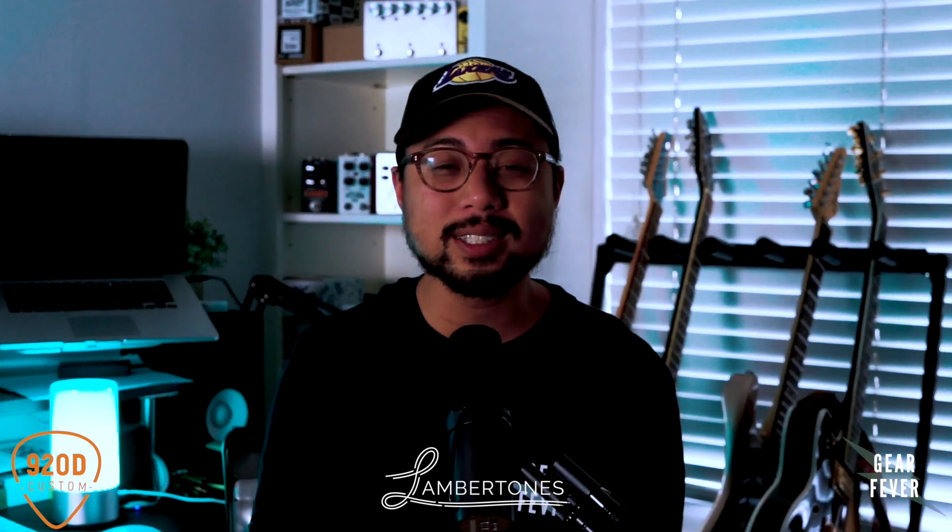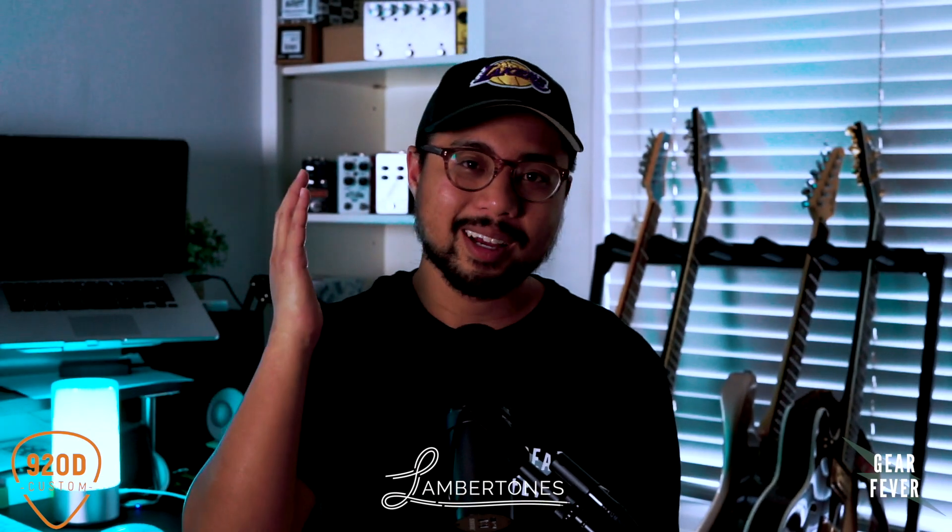We will be announcing winners in a couple weeks — actually multiple winners, there will be seven winners total. Good luck. As always, this is Ryan at Gear Fever. Thank you for stopping by. Good luck.